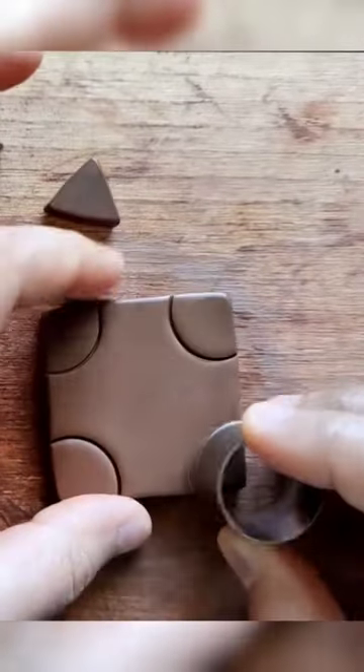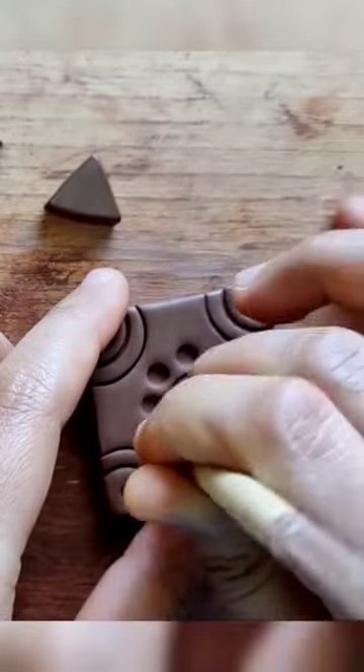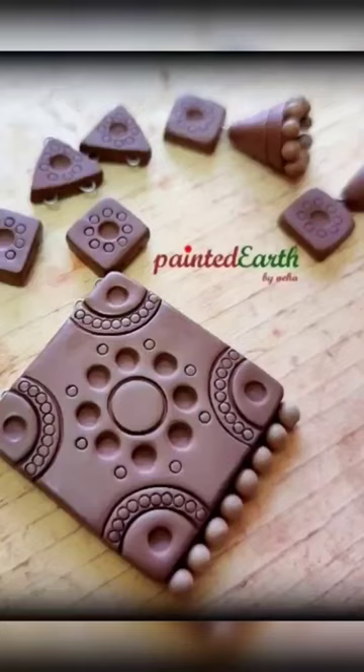This is a square clay slab. I add a couple of designs with the help of cookie cutters, a pen cap, back of a paint brush, and a nozzle. Once this is complete, I add a few stick beads at the base and a nichrome wire U-pin on top, and there you go.